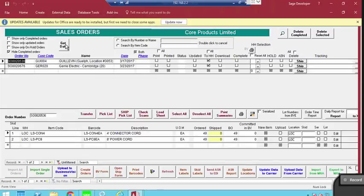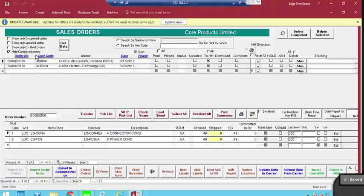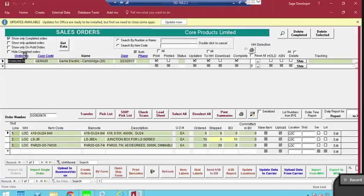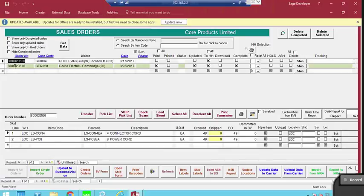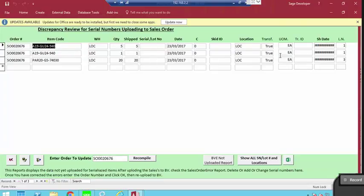From the Orders section, I click Get Data, which pulls completed orders from the cloud. This can be automated to run every few minutes, but for now it's manual. After clicking Get Data, I hit F5 or Show Completed Orders to refresh the screen. I can then see the dashboard showing different order statuses. The order appears green, with details showing what was shipped versus not shipped. There's also a Check Scans option for a full audit trail of who scanned what and when.